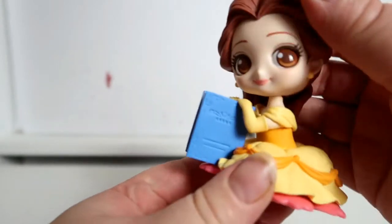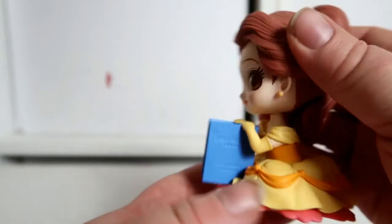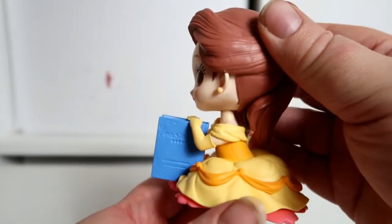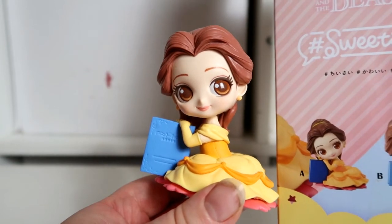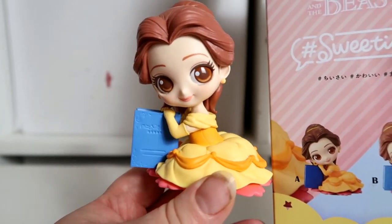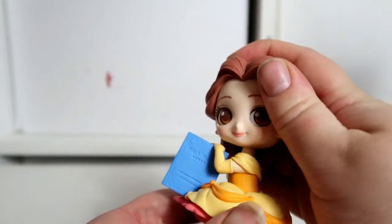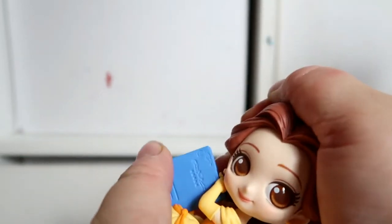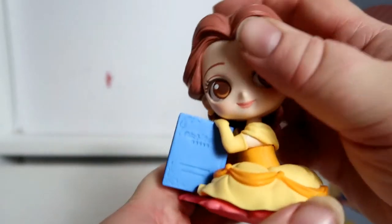Now let's add the head. You'll want to have her sideways so you can see the book — looking at the box, that's the position she's in, as though she's resting her head on the book. This one doesn't quite rest her head on the book the same way, but with a little adjustment she'll do.